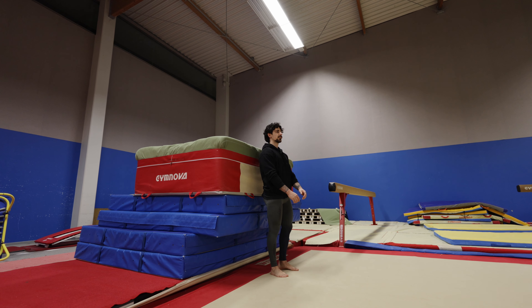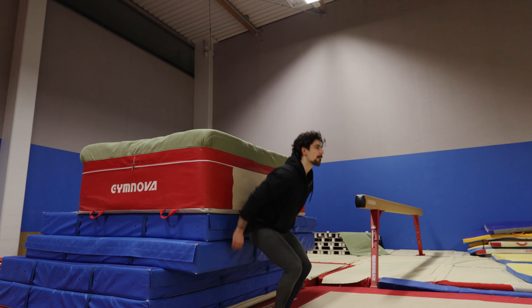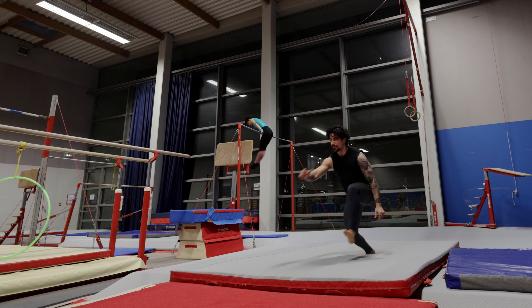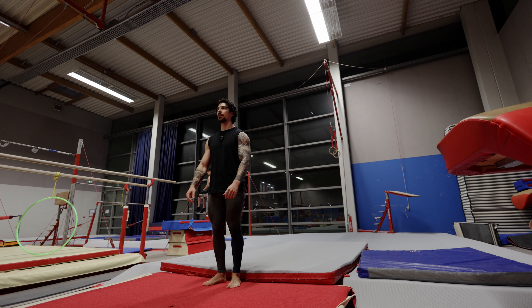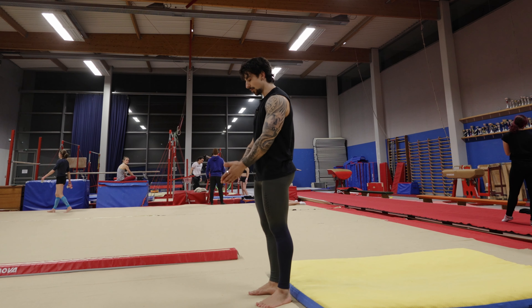Let's try some jumps first, just to see the vertical. Next step. Not so bad, last one. Jumping, looking forward and then go.